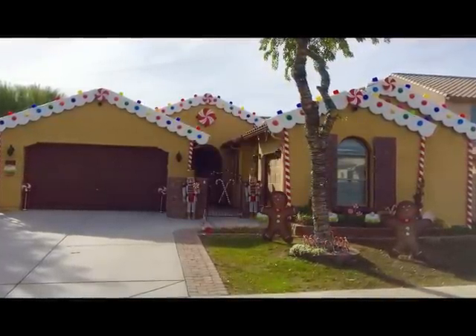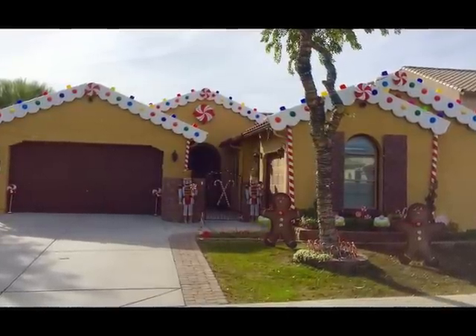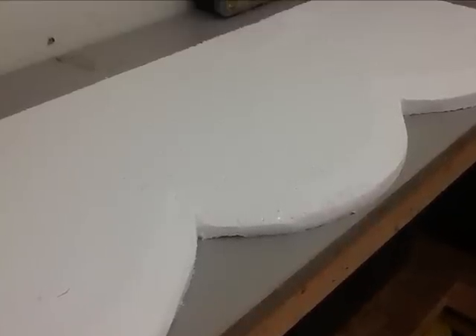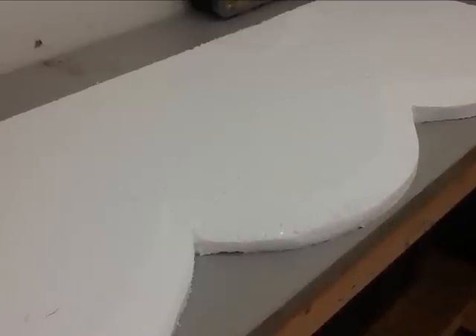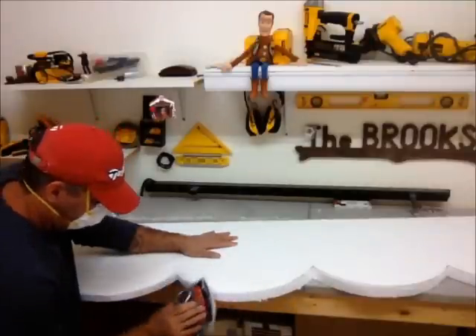I'm just going to throw together a quick video here and give you a basic idea on how I created this gingerbread house. I took a four foot by eight foot piece of styrofoam insulation board and cut some scalloped edges out of it. I then sanded on it just to give it a little bit cleaner, more three dimensional look.